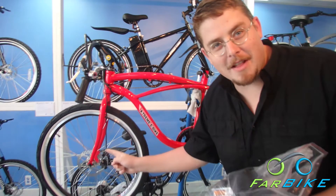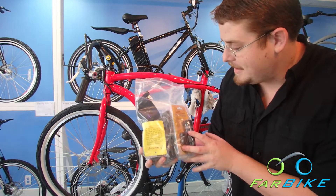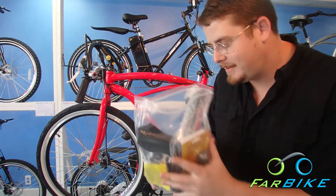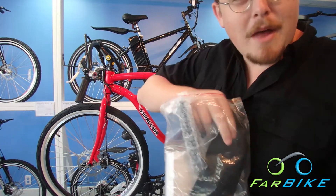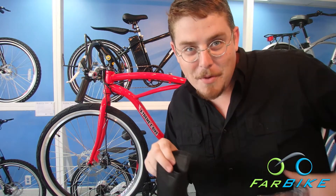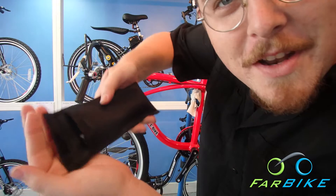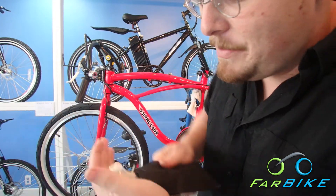Now take your bag of goodies that came in the box. This has the front light, the pedals, the seat post, and most importantly this black bag — it's your tool kit. It has all the tools you need to put this bike together. Open it up and you'll see wrenches, Allen keys, everything you need.